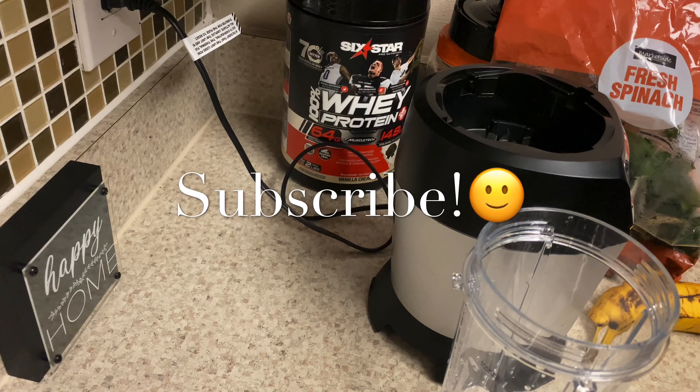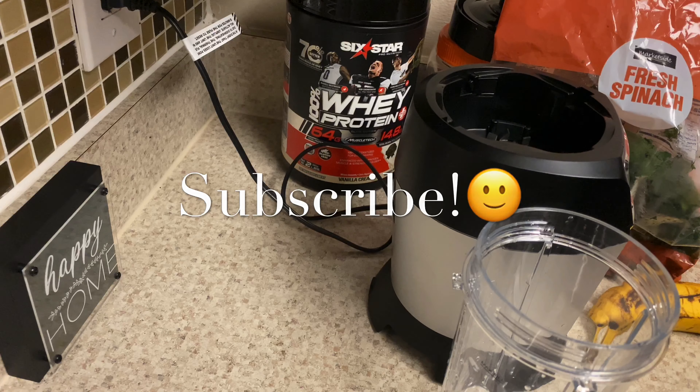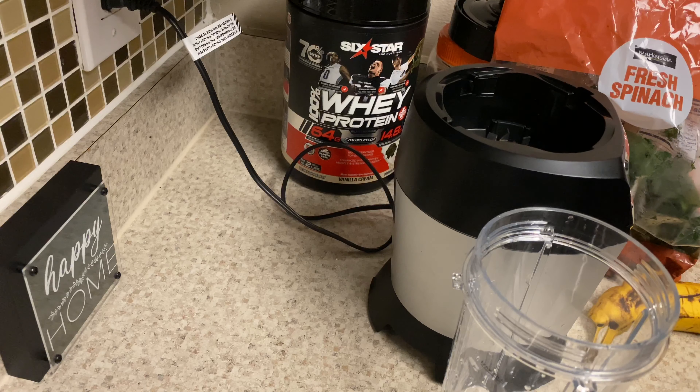Okay you guys, now it's smoothie time. This is going to be my second meal of the day. I always try to get at least two meals in and a smoothie. I'm craving my smoothie right now, so I'm going to go ahead and make it for lunch. I'm going to have spinach, banana, and mixed fruit. And instead of milk, I'm going to use a little orange juice because I'm out of almond milk.